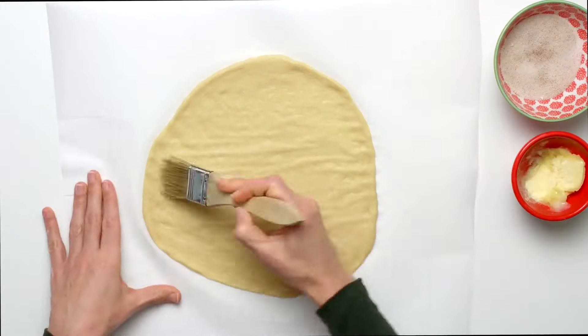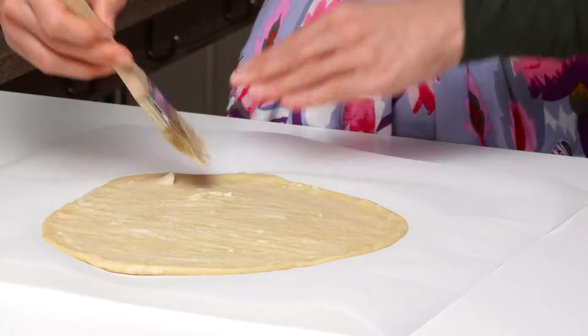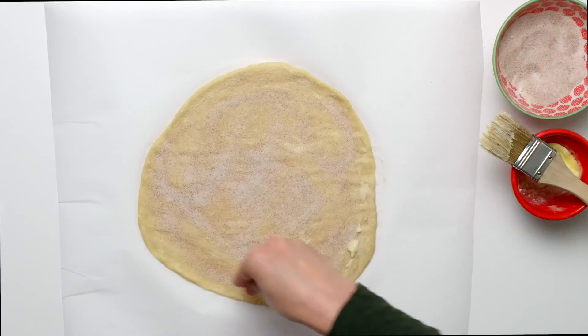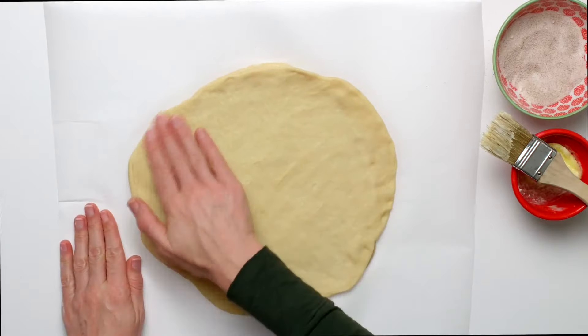Now it's time to add the filling. I'm using a cinnamon and sugar filling. Spread softened butter all over the top and sprinkle with a mix of ground cinnamon and granulated sugar. Repeat with the remaining layers. There are four layers of dough and three layers of filling.